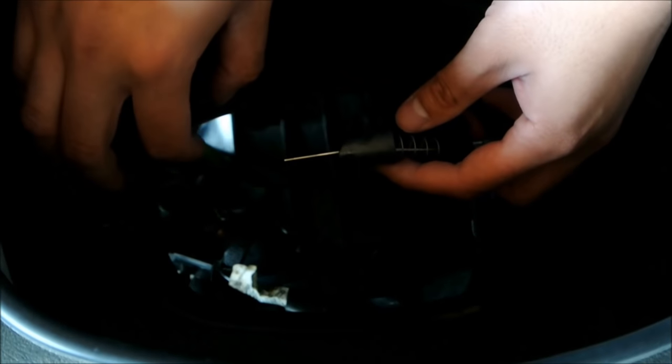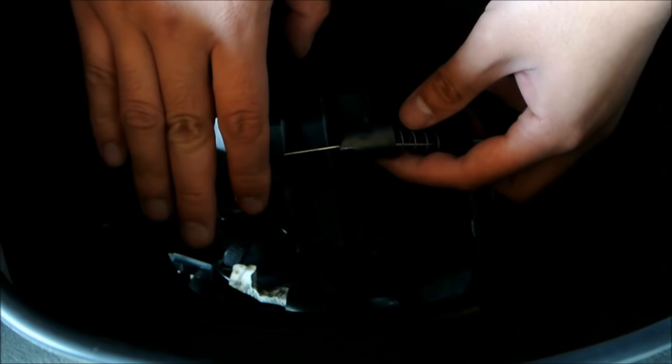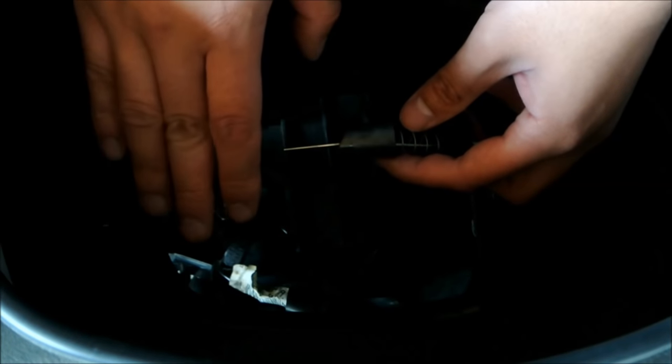The height of the clip determines how rich your mixture is in the mid-range or partial throttle. You can undo the needle and change the clip position to adjust your richness. For two-stroke engines, it is better to be richer in mixture than lean, because it provides lubrication for your engine.